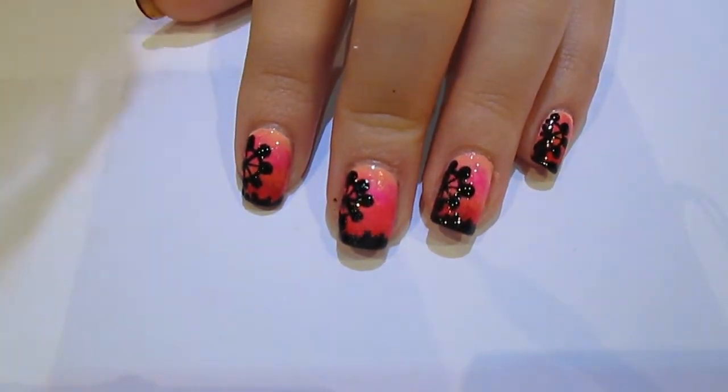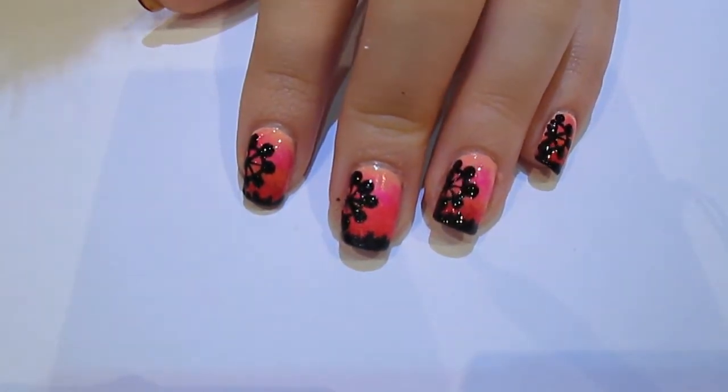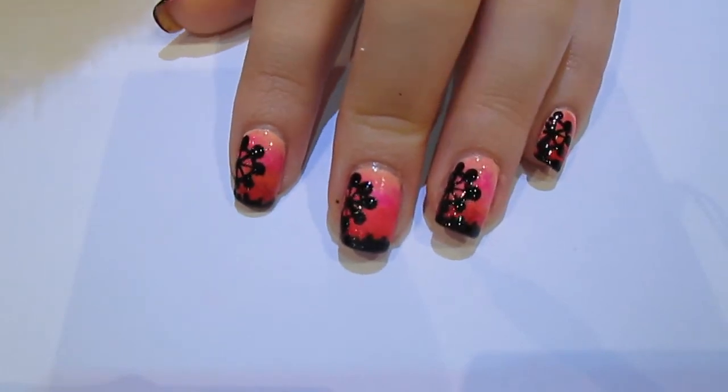Hi guys! So today I wanted to do a London Eye kind of summer sunset inspired nail art design. So this is what I came up with.